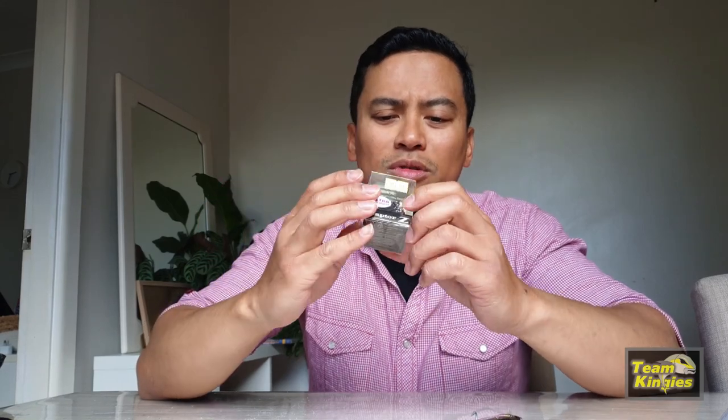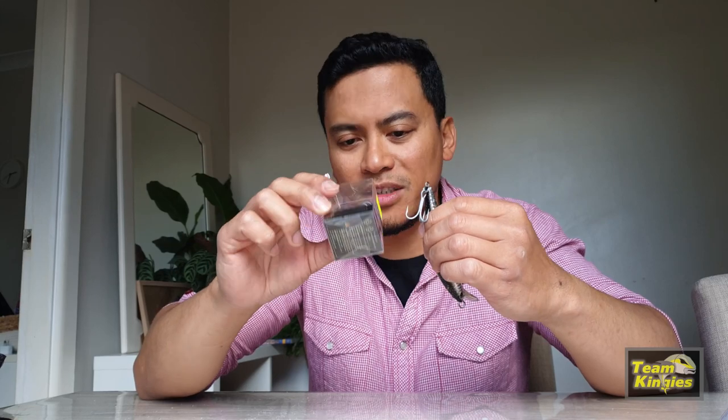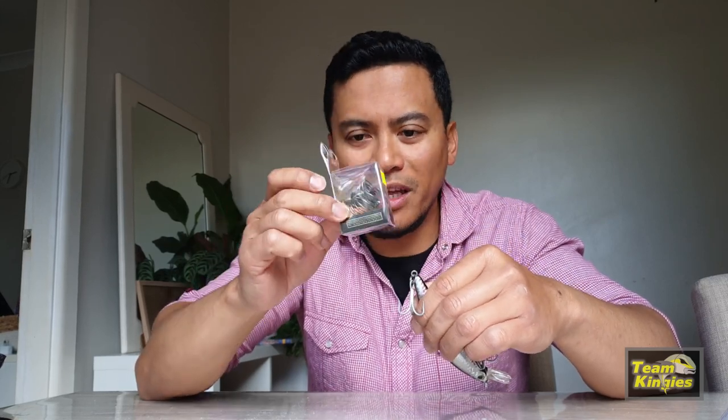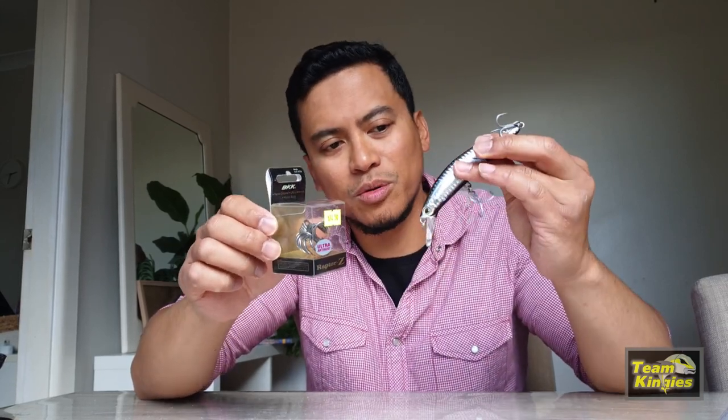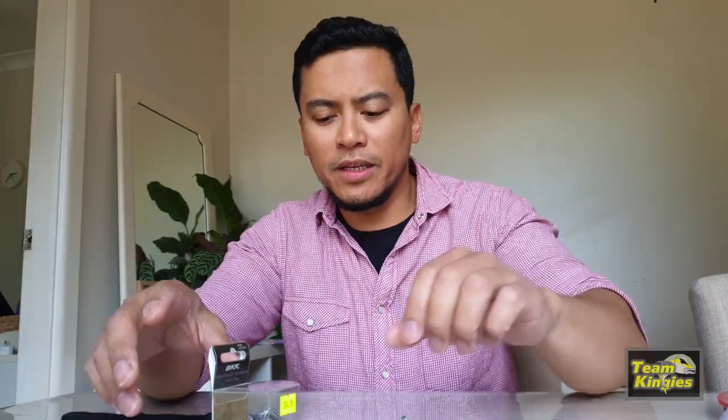These BKK hooks and trebles, they last, man. I've had a few of these in my other lures and they haven't rusted at all, so they've been proven. I'm going to do that swap — it is a bit heavier, so it should make the actual lure heavier.